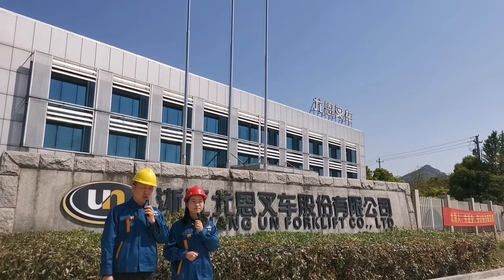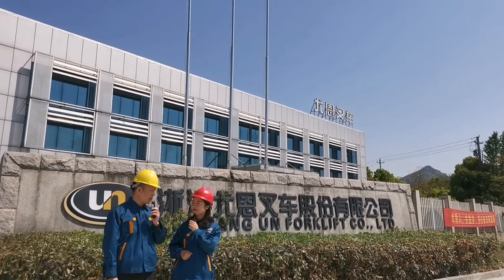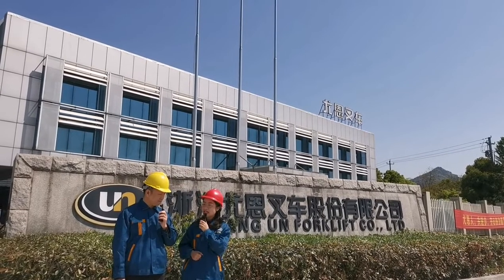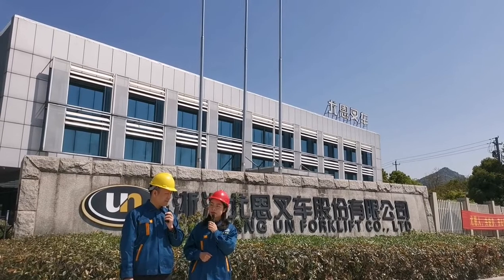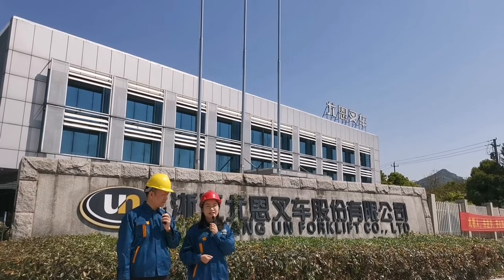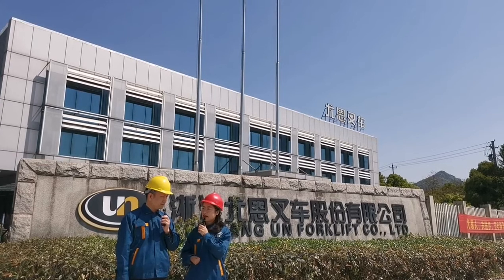Today we are going to show you around the UN forklift factory. Jessie, do you know something about our history? UN started forklift production in 1978 and it is one of the earliest manufacturers in China. At the beginning we only produced electric forklifts like reach trucks and VNA, and later the counterbalance electric forklift and IC trucks.